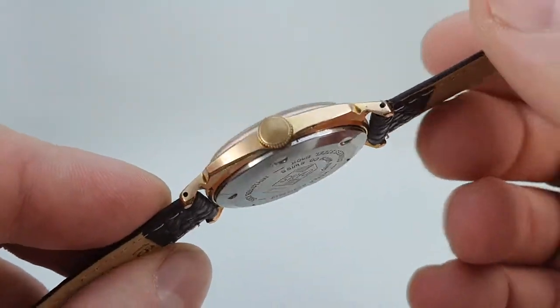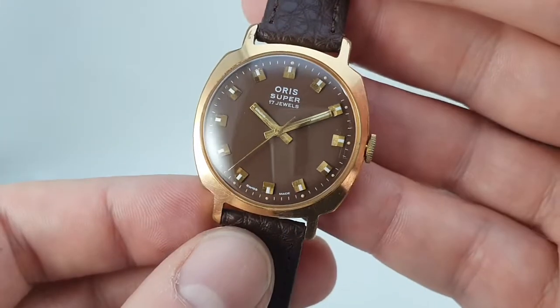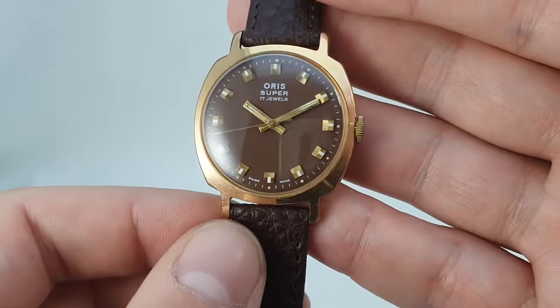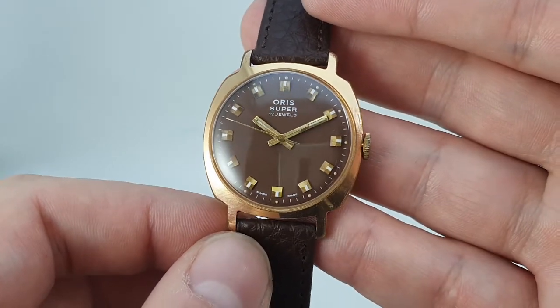We've fitted a brand new strap. It's got this sort of Heuer Camaro type case where it's a round dial but a squared off case, which makes it sit a little larger on the wrist than the dimensions would suggest. But it's that dial that really did it for us.